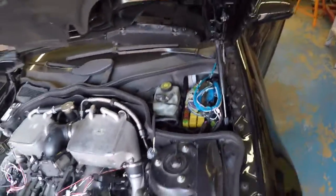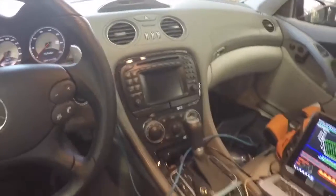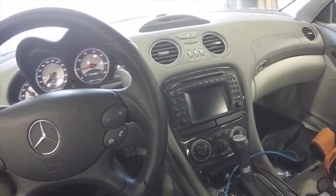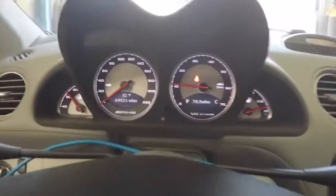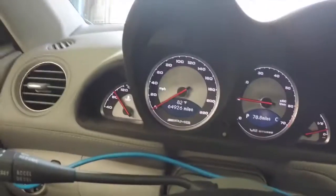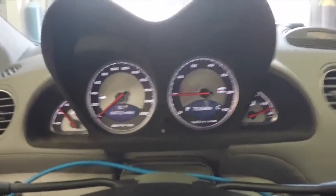Let's go in the car and fire it up. All the interior features work just like stock — keyless go, dash, everything else just like normal. Close-up of the dash: no warning lights, all the gauges work, ABC suspension, SBC — everything functions.